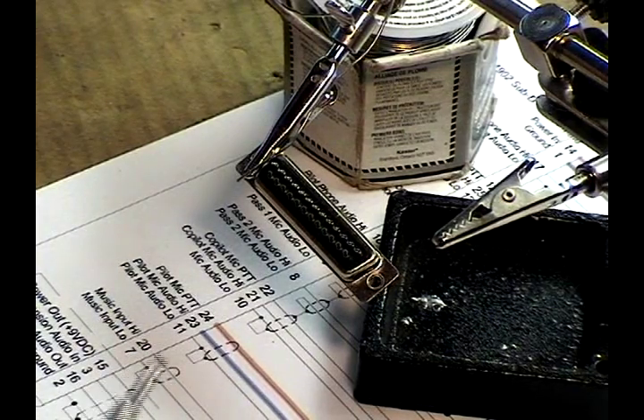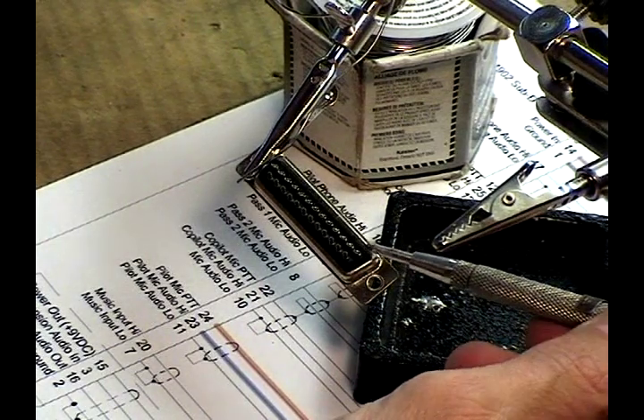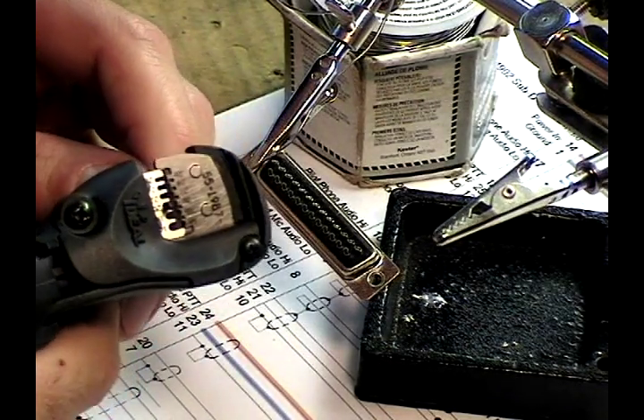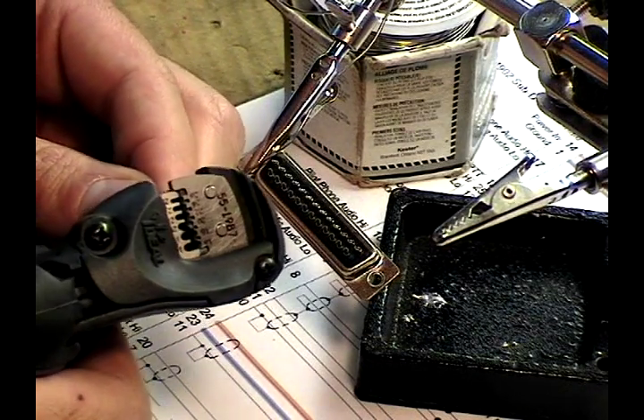I'm going to go ahead and put the power and ground wires in first. Ground goes to pin one, based on my diagram. To start the process, I strip a short length of the wire — in this case, black 20 gauge.